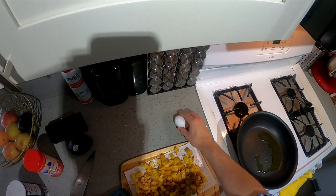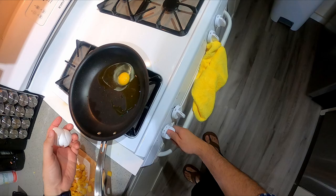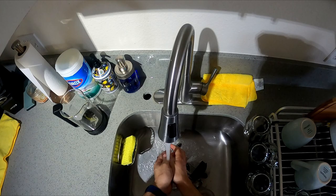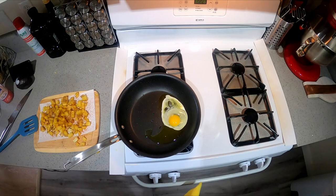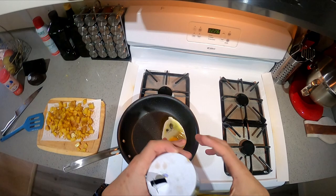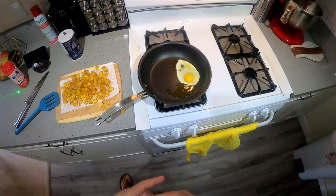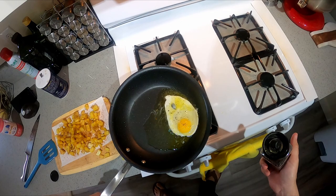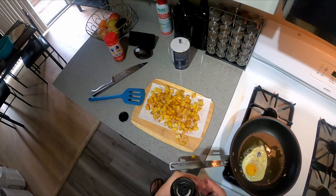Now with that same oil I'm gonna crack this egg in there. Turn up that heat. You do want to salt when it's in there — add some salt, some pepper. Make sure the oil is on top of the egg.